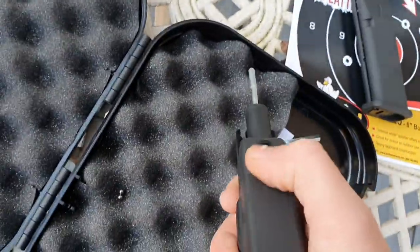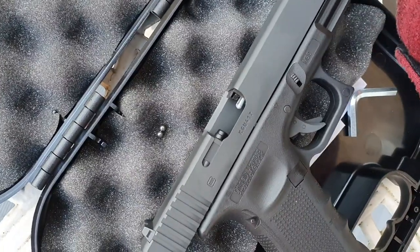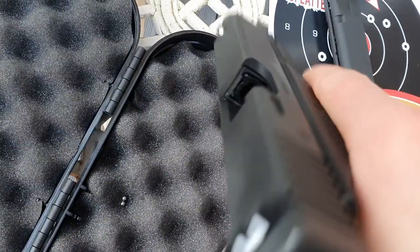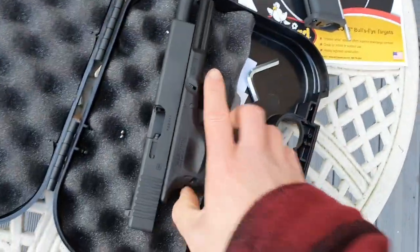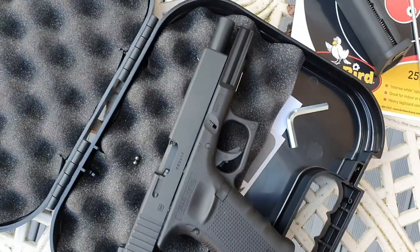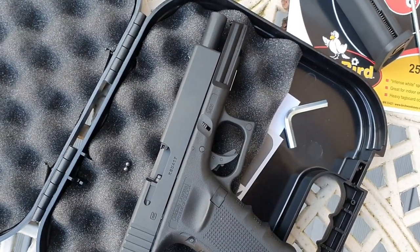Maybe these BBs are just a hair bigger than what they're meant to be for this pistol, because I think it's just an O-ring that holds the BB in place before it's fired. Could also be that the CO2 is really cold and just not having enough power to shoot them forward. I'll take another shot and see how it goes, using what's left in the magazine.